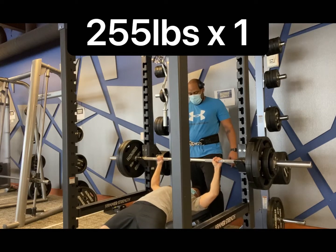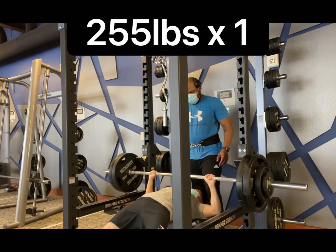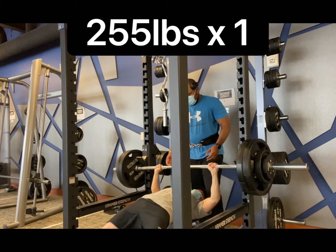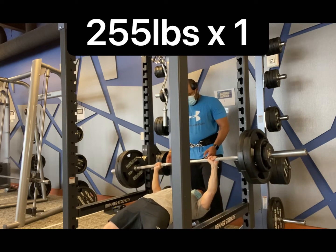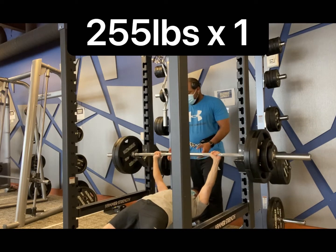What's up everyone? Zona here today. Welcome back to the channel. Today I tested out my 1 rep max. Currently weighing right about 123 pounds right now, and here you can see I'm actually struggling a little bit on the right side due to my right side being a little bit weaker.